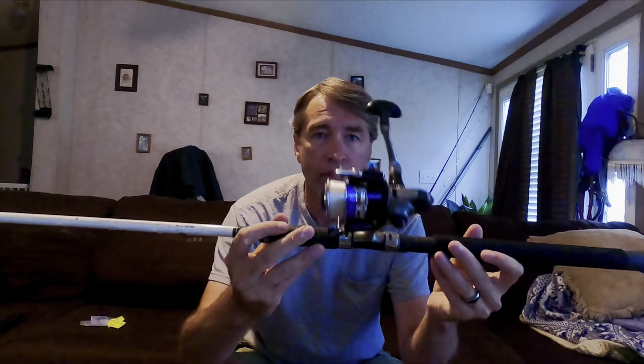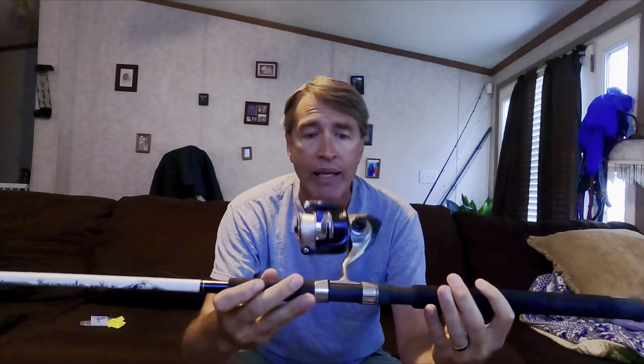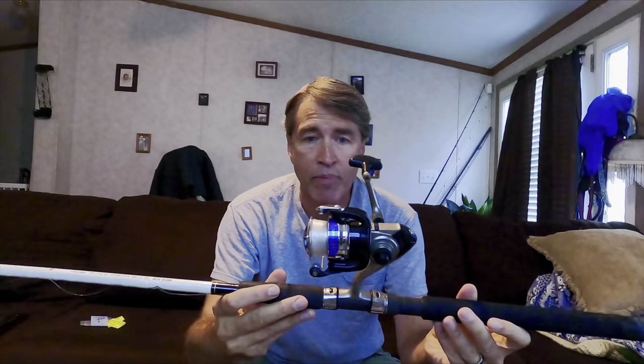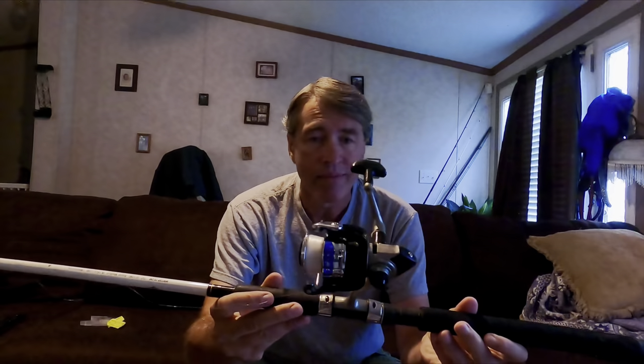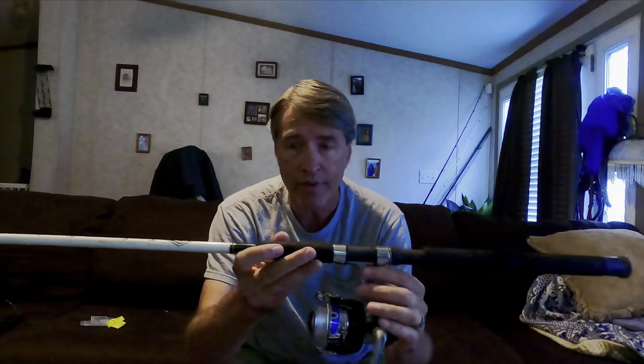I had it for three years. I think I paid $20 for it at Walmart. Here is the reel — it's a spinning reel that came on that cheap rod. I think $20, $25 is all I paid. It is a Daiwa spinning reel, just your standard Walmart setup. Now since I broke the pole it came on, I put it on another pole.